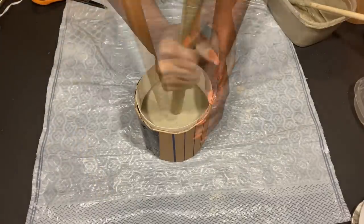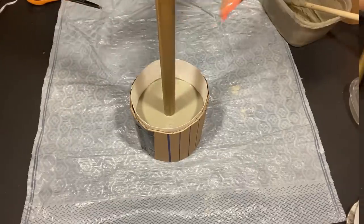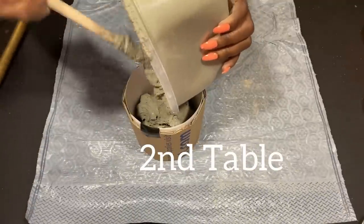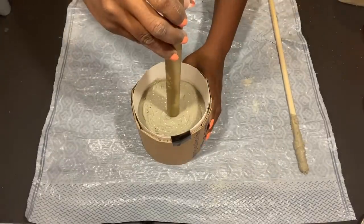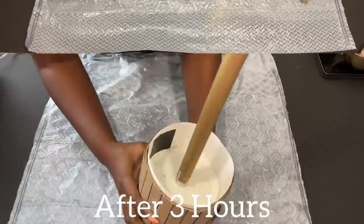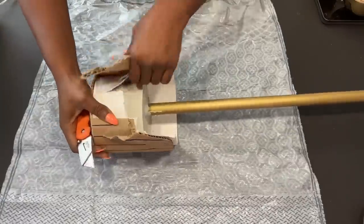The mixture for the first table is okay, but I made sure that the mixture for the second table is much thicker than the first one. This sets super fast — after two hours it was super strong — but I just left it for three hours, and then I'm going to be removing the cardboard around it.